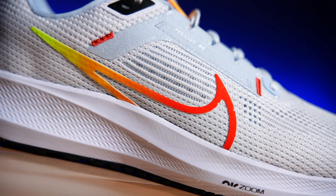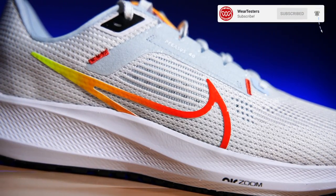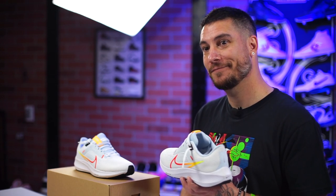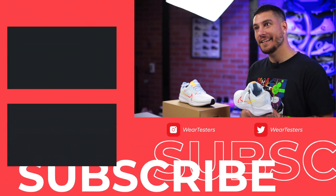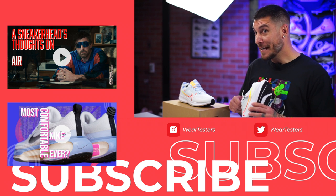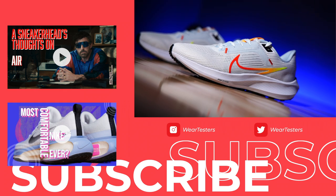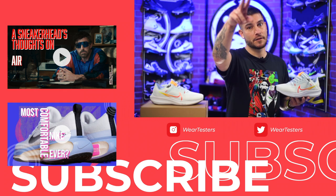Thank you guys so much for watching, thanks for all the support. Let us know what you think about these down below in the comments. Congratulations to the Nike team for 40 years of the Pegasus — I think that's pretty cool. Will the Air Jordan line make it to 40? They're already at 37 with 38 and 39 probably designed. Will they make it to 45 and stop there? They really should have stopped at 23, but anyway — sign off below, let us know, and we'll catch you on the next one.